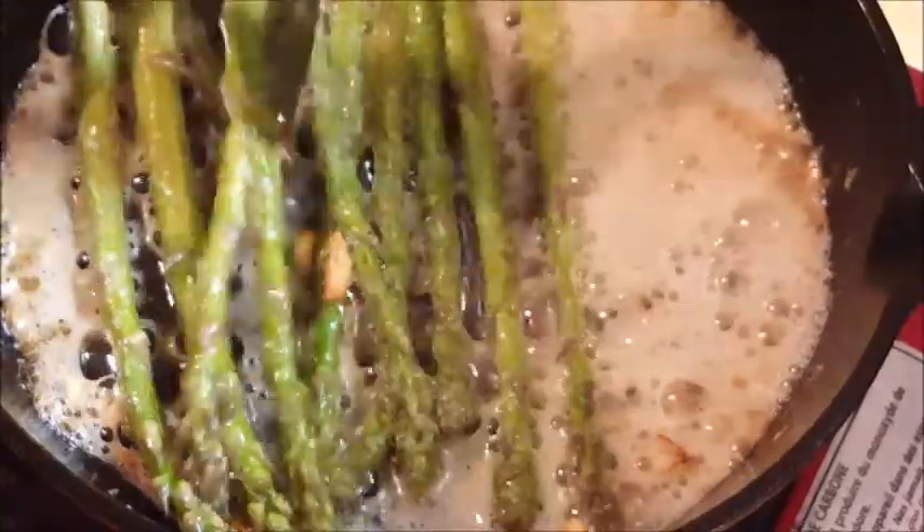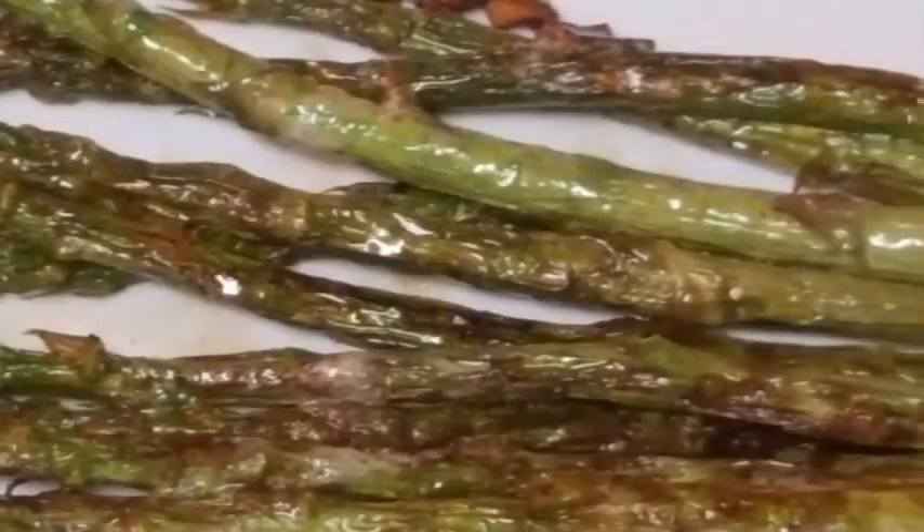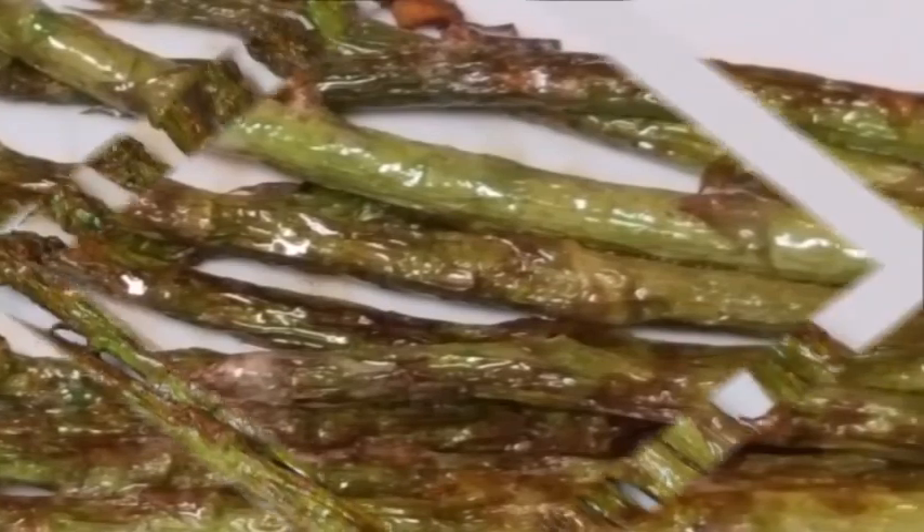What we're looking for is just to develop a little char on our asparagus before we take it off the skillet. After about seven minutes, plate it up and serve it with whatever main dish you're having that night — so delicious and so easy to do.